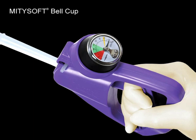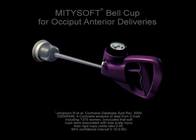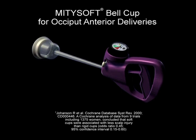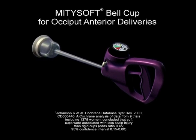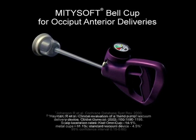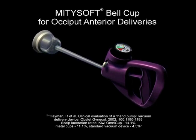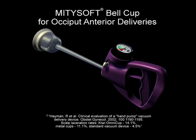Most importantly, the Mystic 2 specially designed vacuum will not exceed the recommended 58 centimeters of mercury. This self-limiting feature is one more way the Mystic 2 allows for improved safety and peace of mind. We suggest using our MightySoft bell-shaped cup for occiput anterior deliveries, as soft cups are associated with less scalp trauma, and mushroom-style cups have been shown to have higher abrasion and/or laceration rates.